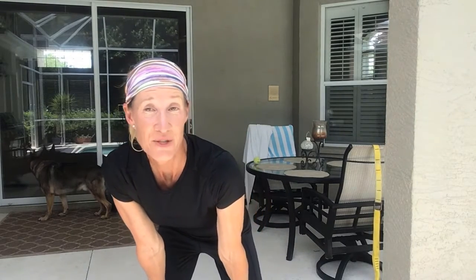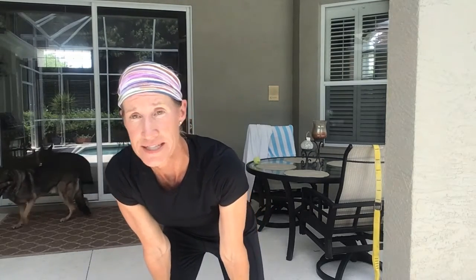Hi and welcome to the M&M show. I'm Michelle and this week we have energy up and service. Our exercises are good for everybody and for everything, but they are really going to help people with the service motion in tennis.